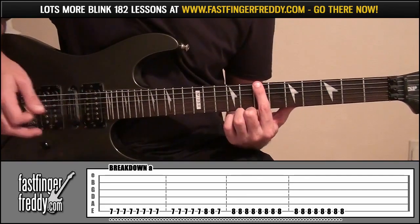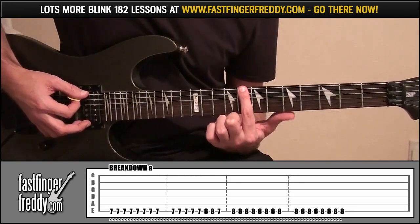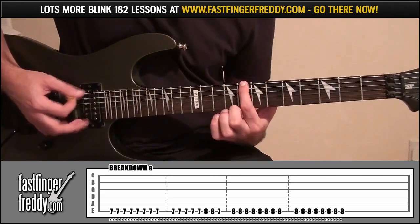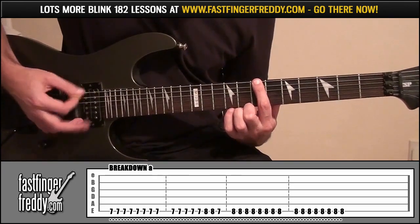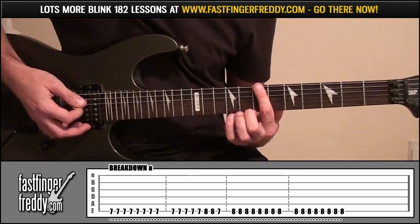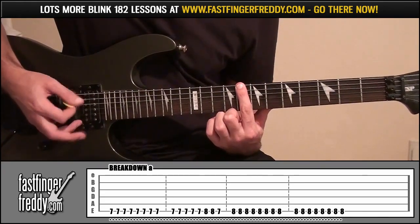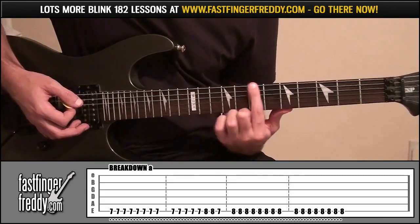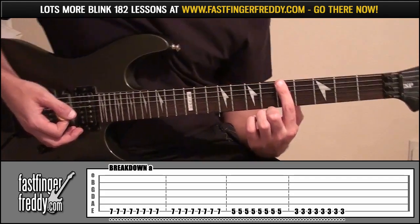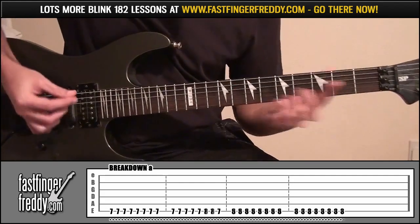Then do it 5 more times, and then move it up to fret 8, play that twice, back down to fret 7 and play that once. Then go back up to fret 8 and play 16 times, down to fret 7 for 16 times, then down to fret 5 for 8 times, and down to fret 3 for 8 times. That's the first breakdown.